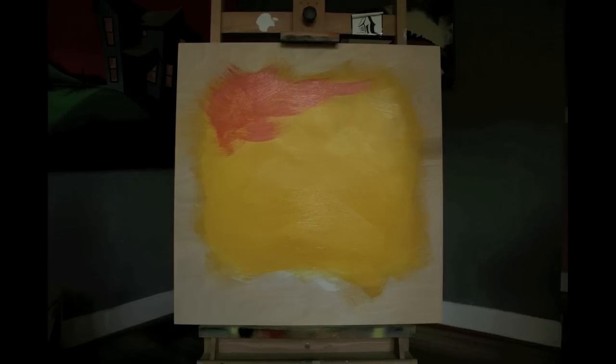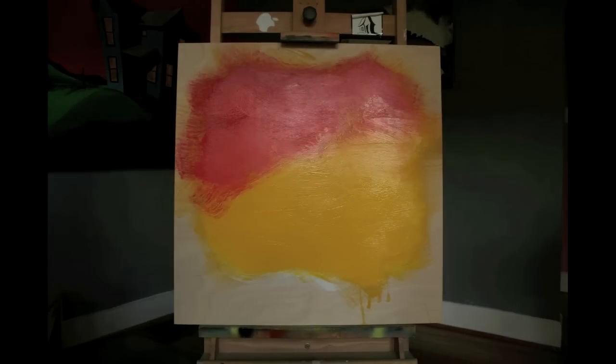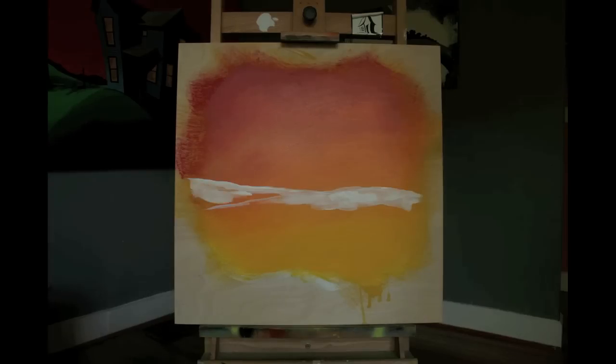Right now I'm working pretty wet and pretty fast. I'm using cadmium yellow at the bottom and cadmium orange medium at the top. I don't mix any of these orange colors before they're applied to the wood — I'm mixing right on the wood to get a smooth transition. It's really important to keep the paint wet to capture that transition from orange up into the reddish orange and red.